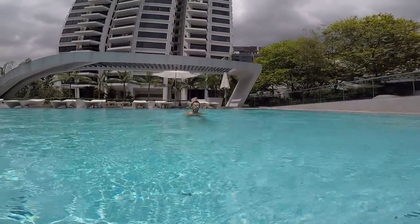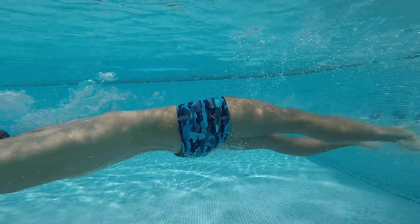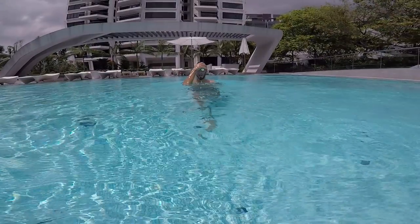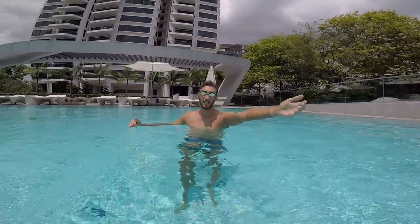Alright, can you show me one more time? I will be under water. So you basically just push in the streamline, look at the sky, blow your bubbles. And we do it one more time and I show you from outside.